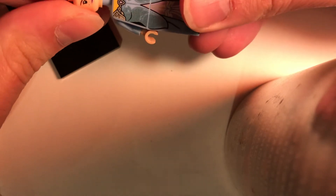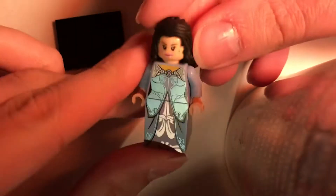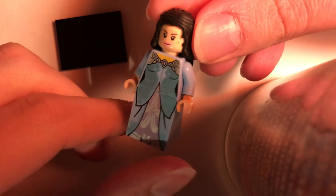Now I can show you how she looks without it just for kicks and giggles if you'd like to see that. I think she looks pretty good without the cape as well. There you go — this is without the cape. It looks good.